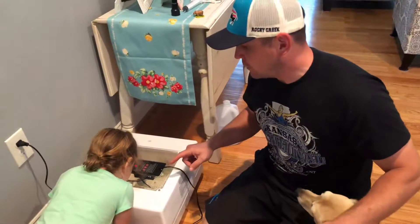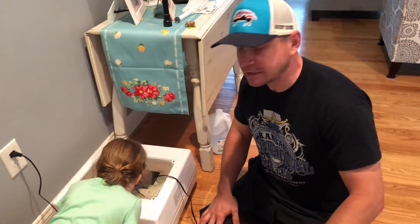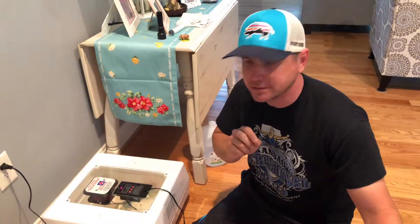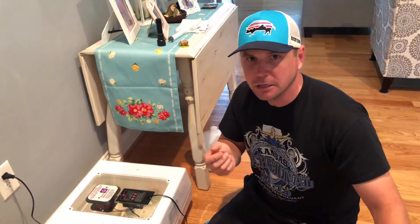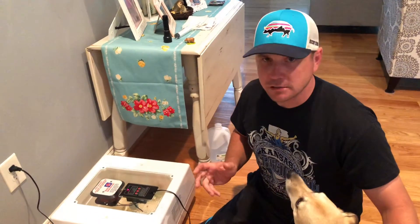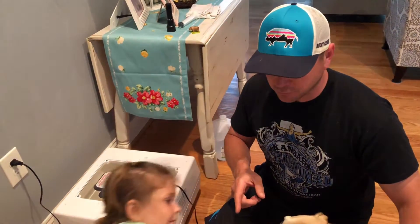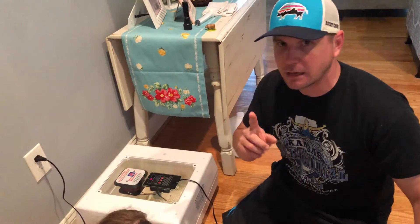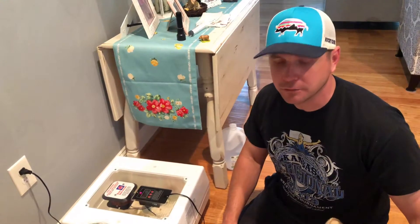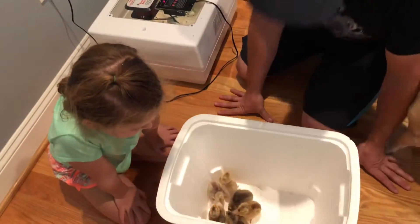I was going to leave them in here until tonight but there was one egg that had peeped, and when I came in I could see all the chickens were just pecking at that little hole like crazy. I don't know if that's going to hurt whatever chick was in there, so that's why I want to go ahead and get them out now. I know it says you shouldn't open the incubator but I was concerned. So I put some more moisture in, we're going to keep the humidity up, get them in the brooder and manage. It looks like maybe that last egg is the last one that's going to do something - the rest are probably no-goes.